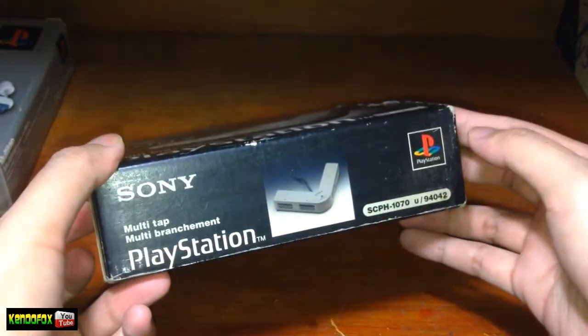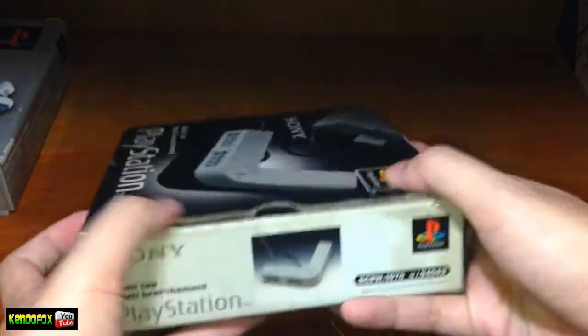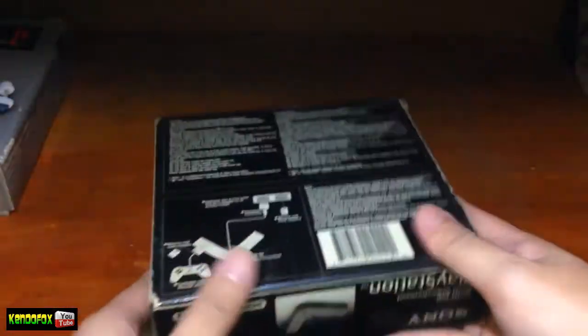So let's go ahead and open this box. I believe this is the Europe version, the PAL version.